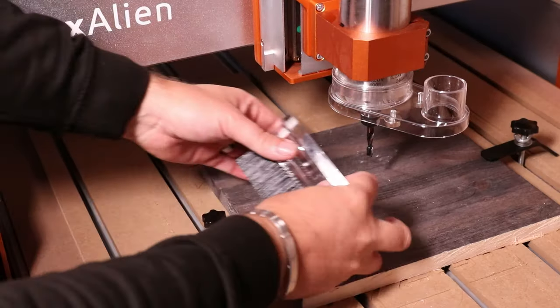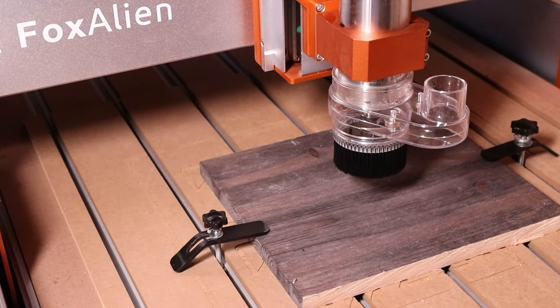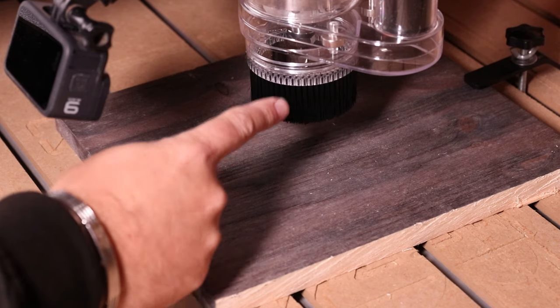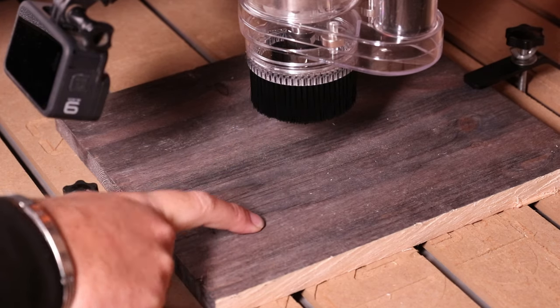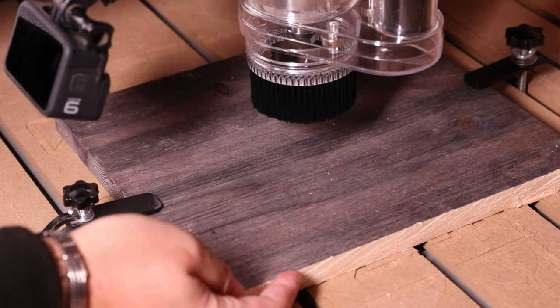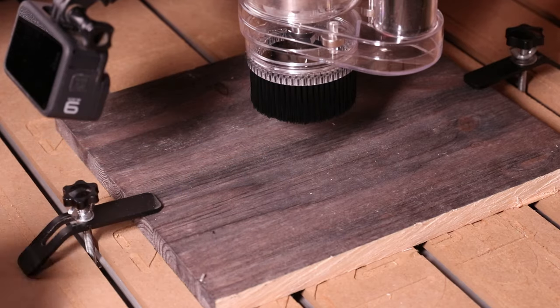I did multiple tests with the dust shoe and the vacuum on and off camera. We have a quarter inch two-flute up-cut bit installed and we're going to be machining this scrap piece of pine. Don't worry about the colour — you can see from the front edge it has just been stained. A two-flute up-cut bit in pine should generate a lot of dust, so let's see how this goes.